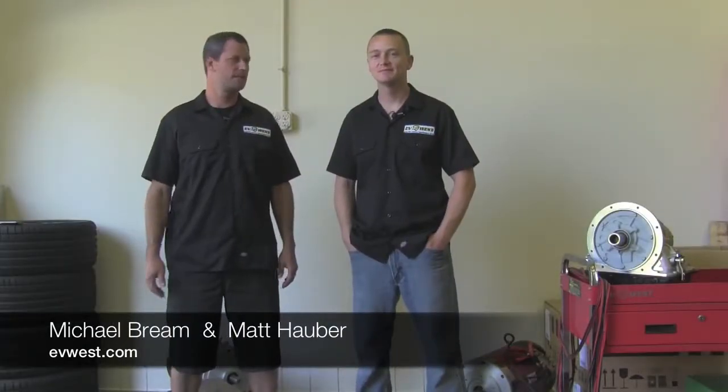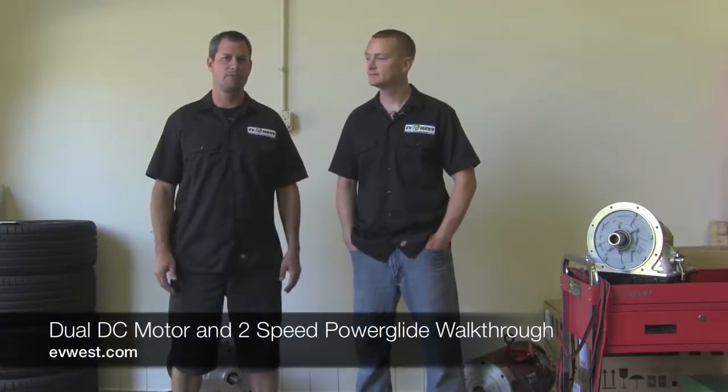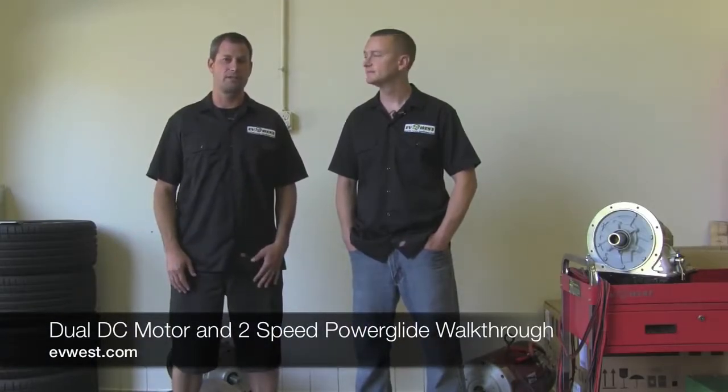Hi, I'm Michael Breen with EV West and I'm Matt Haber. Today we're going to talk a little bit about the drivetrain in our BMW M3. We get a lot of inquiries about this car ever since we set a record last year for the street legal electric class at Pikes Peak, and it's the same car in the famous video with Bill Caswell, the big old EV grin. A lot of people wonder what's involved in making a system like this.